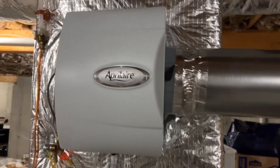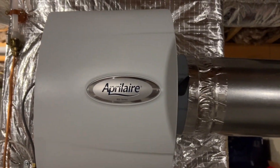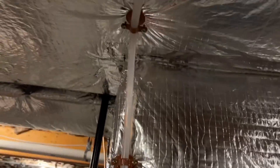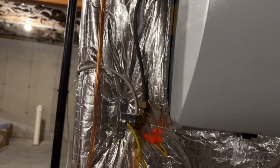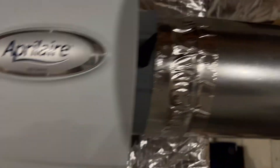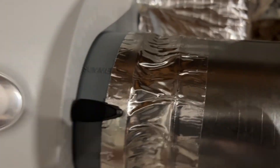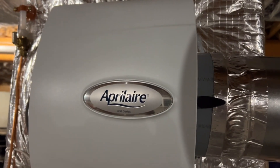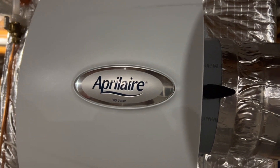Alright, there's the finished product — Aprilaire 600M. We've got a hot water line connection going through the solenoid and into the unit. We have our bypass here; this is supposed to be in this direction for winter, so it gets some pressure and the heat from the supply plenum gets pushed through here and drawn into the unit through the evaporator panel, moisturizing the house.